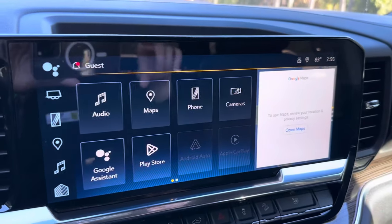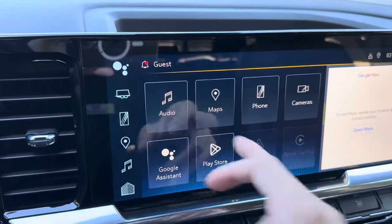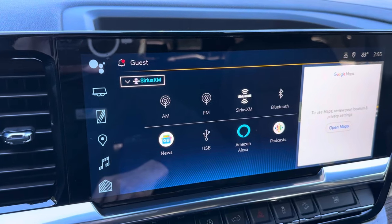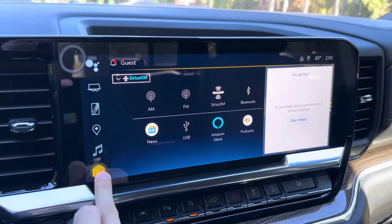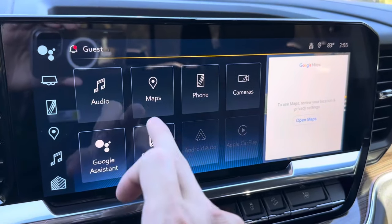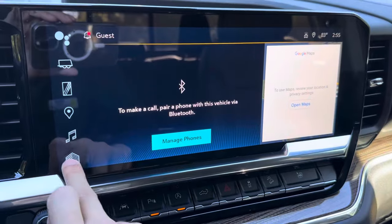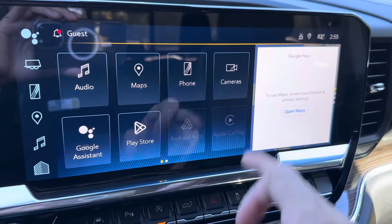The screen has Google Maps built in. The audio tab has AM, FM, Sirius XM, Bluetooth, and all your music in one place. You also have phones that you can pair for Apple CarPlay, Android Auto, and Bluetooth.